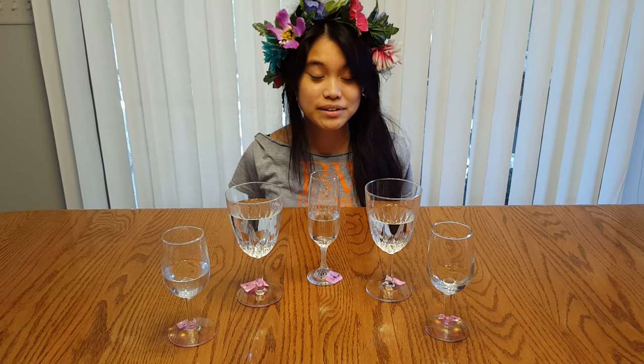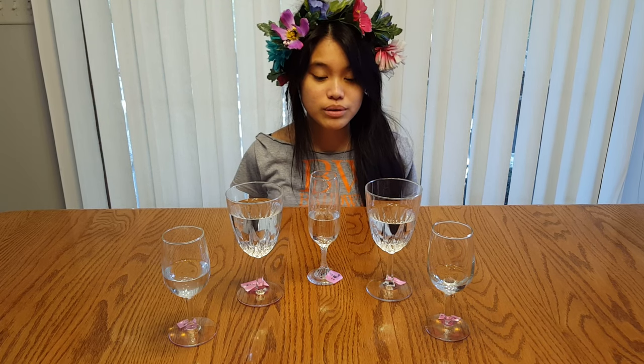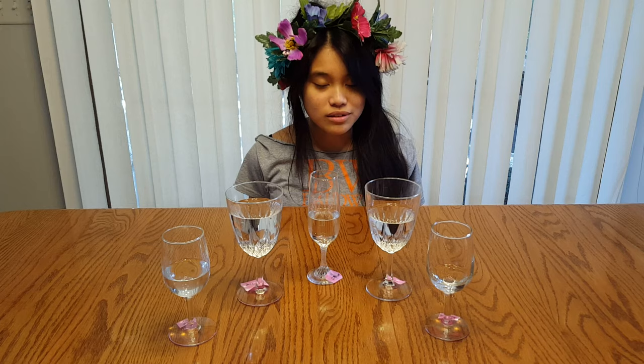Hi, my name is Leanna Westerman and today I'll be teaching you how to play the glass harp. There are three things I'll be covering in this video. First, I'll teach you how to get a sound out of the glass. Next, I'll teach you how to tune each glass. And lastly, I will finish the tutorial with a song.